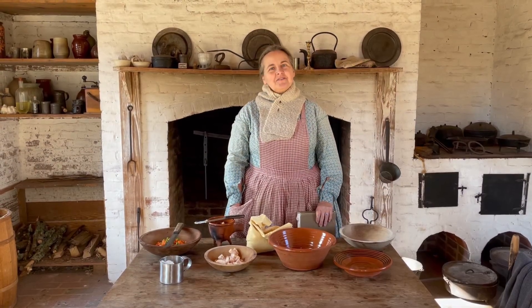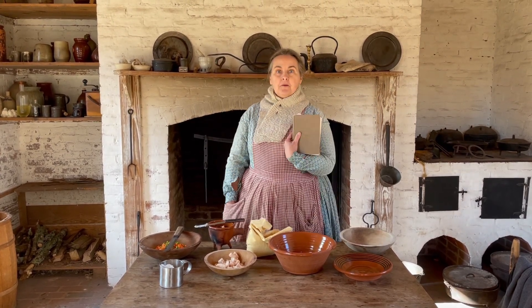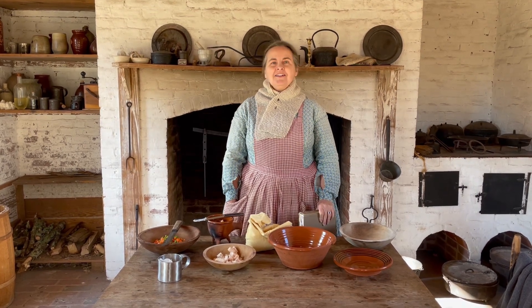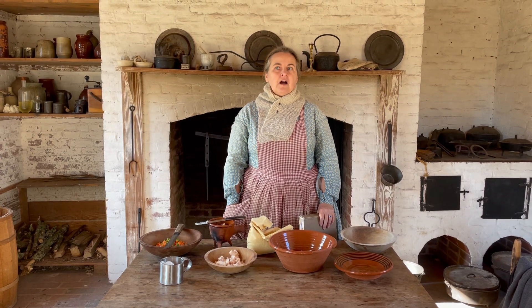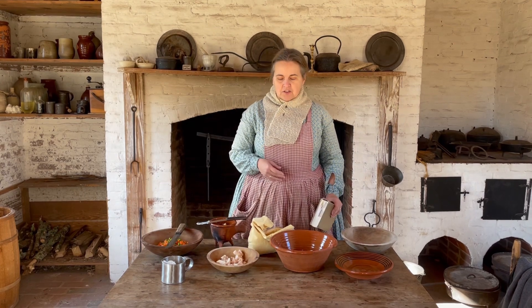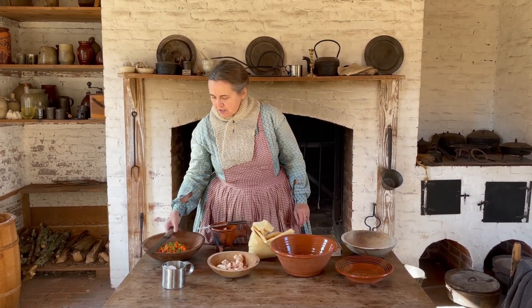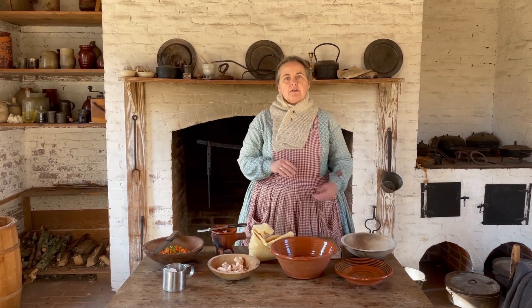Hello, I'm Lisa here at Historic Brattensville, and today I'm making a chicken pie. I've taken the recipe from Kentucky Housewife, which was published in 1839. The recipe calls for two whole chickens, but I'm not making that large a pie, so I have some chicken here. The recipe calls for chicken and dumplings, but we're going to spice it up a little bit and add some peas and carrots and make some dumplings to go in it as well.